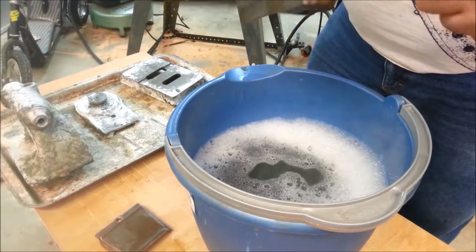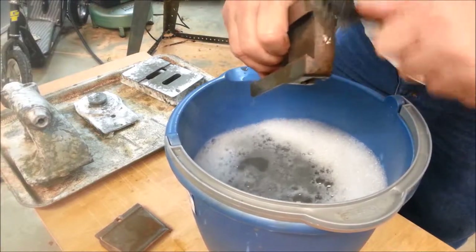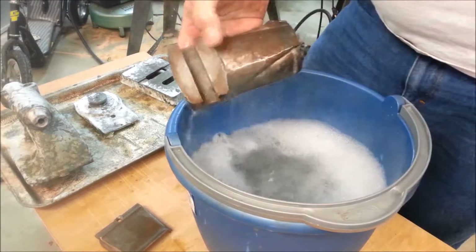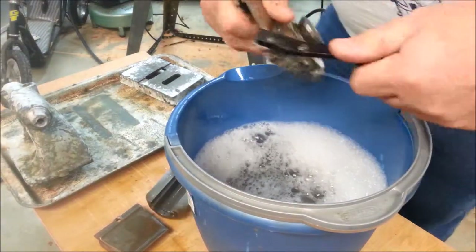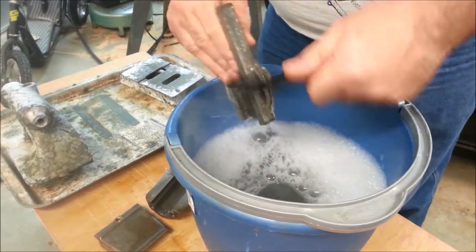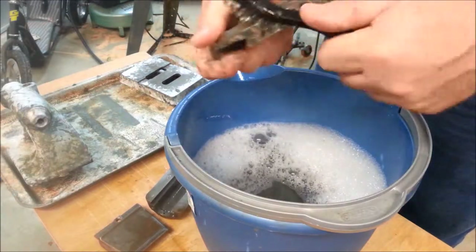I'm probably going to give these one treatment with the Mr. Muscle and see if it gets rid of the rest of this. If there's any left, I'm probably just going to live with it — I'm not restoring the lathe for Barrett-Jackson after all. I know when I see these parts with color on them for the first time, I'm going to get really excited. It's going to give me the energy and enthusiasm to keep it going.